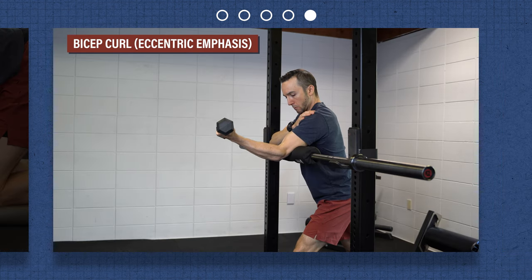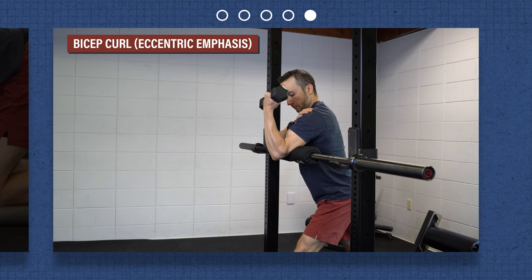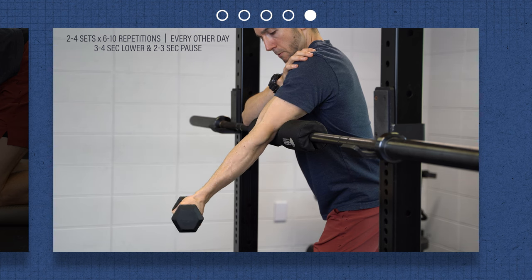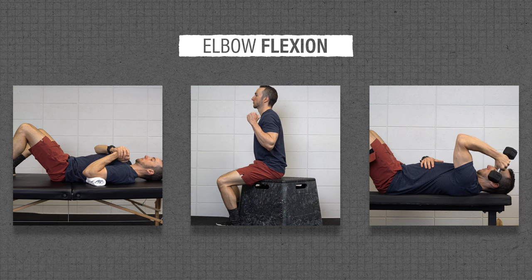Bicep curl with eccentric emphasis: support your upper arm on a preacher bench, the arm of a couch, or a barbell with a pad in a squat rack as shown here. Slowly lower a weight for three to four seconds, trying to straighten the arm as far as you can. Pause at the bottom for two to three seconds, and repeat. Using similar categories, here are options for elbow flexion.